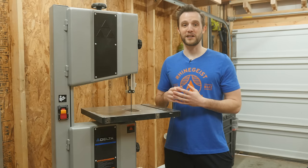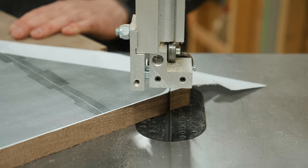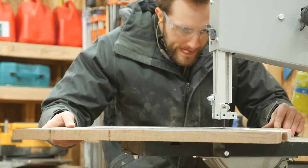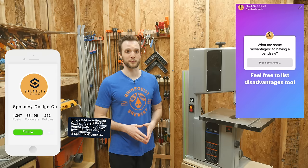Because of that, this video is not sponsored by anybody and I'm not even going to be mentioning any specifics about my particular bandsaw. After using this bandsaw pretty heavily for a couple months now, I feel like I've been able to piece together some pretty decent buying advice. To make sure I covered as many areas as possible, I polled my Instagram audience and asked them for both the benefits and the drawbacks of having a bandsaw.